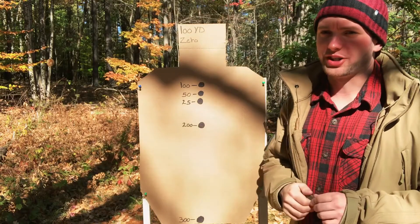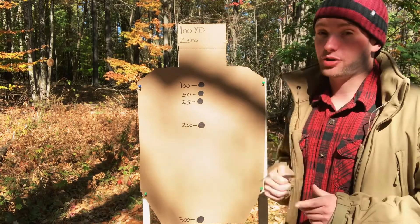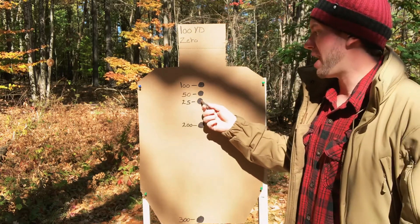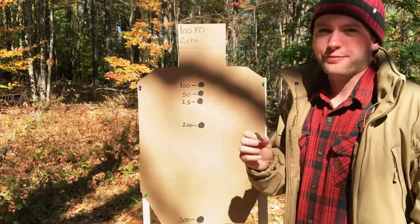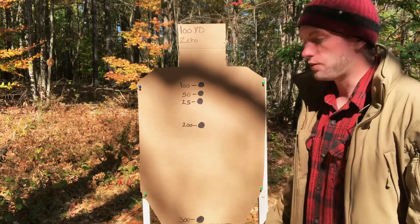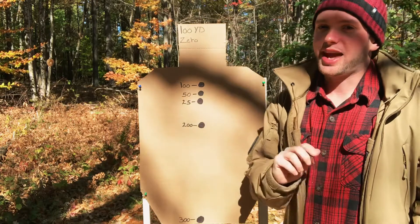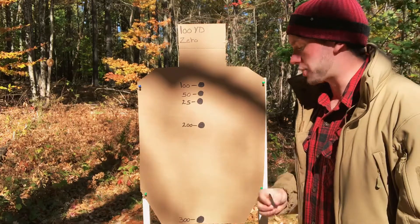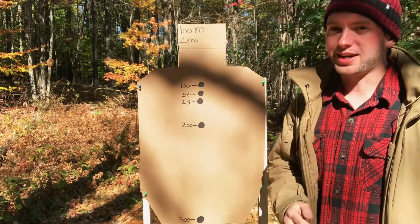Now let's talk about the 100 yard zero. Luckily, this is going to be pretty quick because a 50 and 100 yard zero are virtually identical. At 25 yards, you're going to be about an inch and a half low depending on your specific height over bore offset. At 50 yards, you're going to be roughly a half inch low. At 100 yards, point of aim and point of impact. From 200 to 500 yards, the drop-offs and holdovers are exactly the same as that of the 50 yard zero — so at 200 yards 6 inches low, 300 yards 25 inches low, 400 yards 60 inches low, and 500 yards 118 inches low.